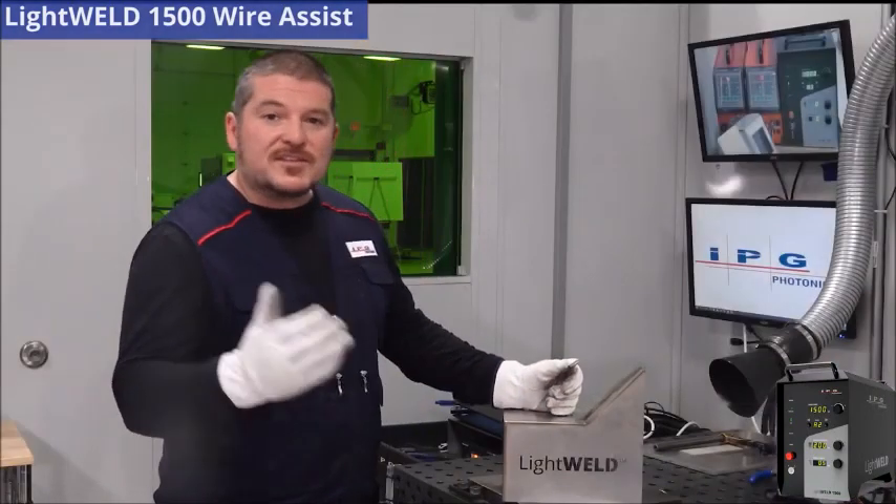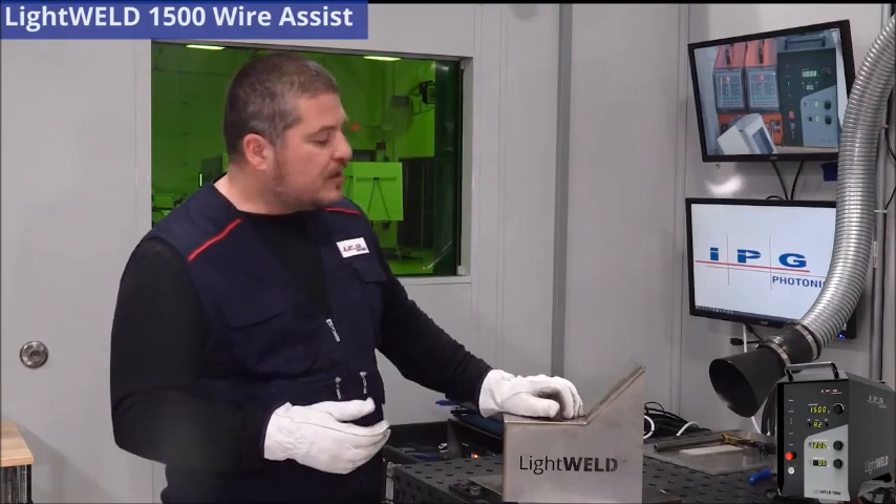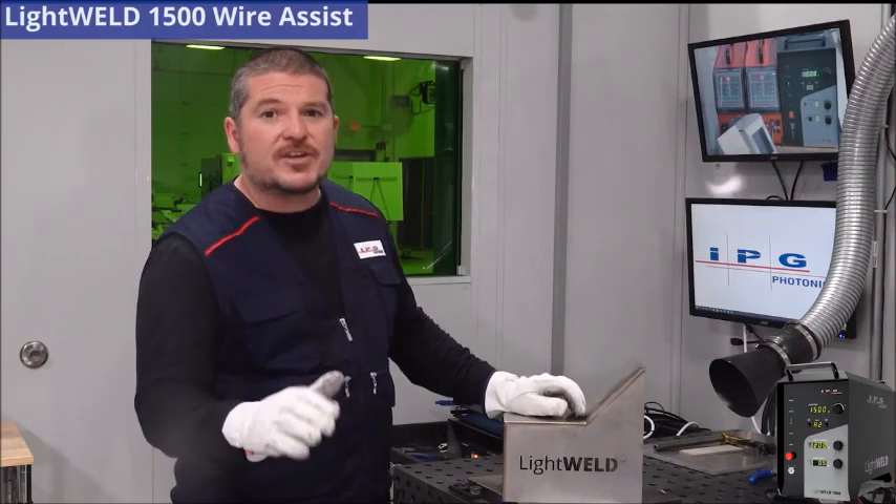As you can tell, with these simple practices and procedures, you can get very, very high-quality welds. Very easy to do and a very shallow learning curve.